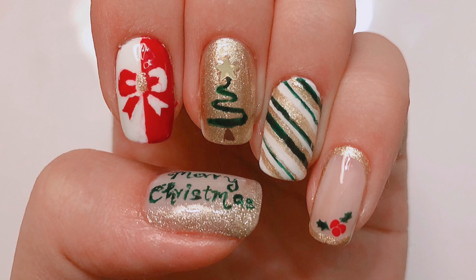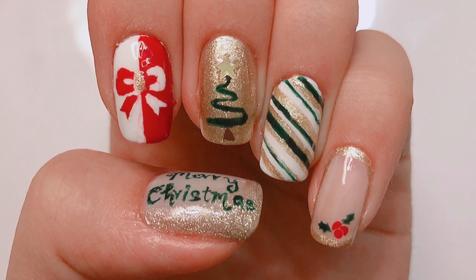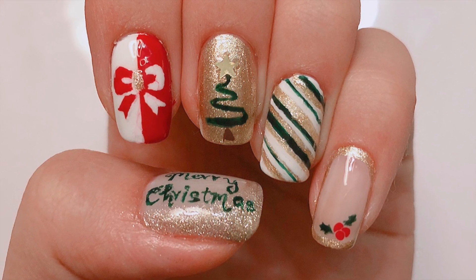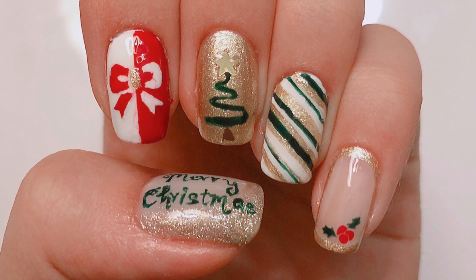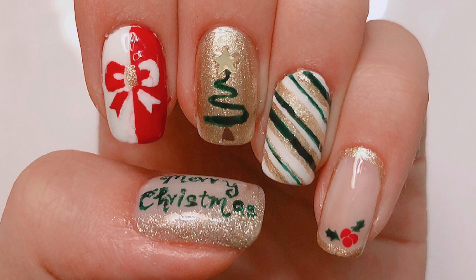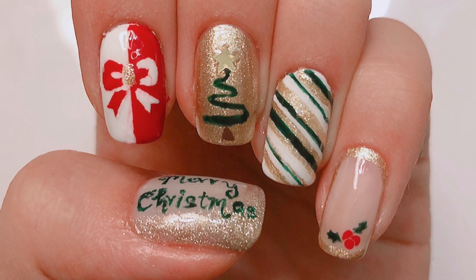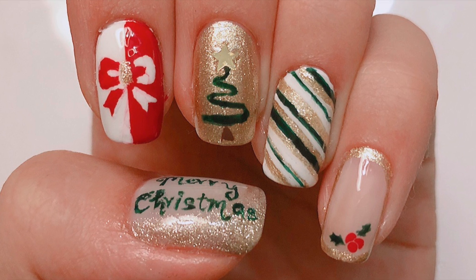Hello everybody, I am Lacquer Lover and for today's special nail art tutorial, I have this festive, easy Christmas nail art design. I know it's kind of late because today is already Christmas Eve where I live, but I hope you guys are having a wonderful Christmas Eve and a wonderful Christmas Day tomorrow and are willing to try out this nail art. But without further ado, let's get started with the tutorial.